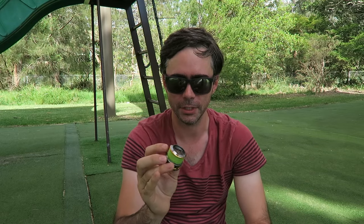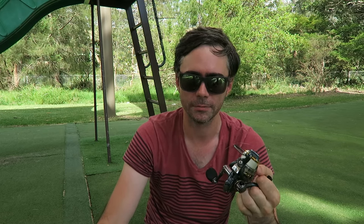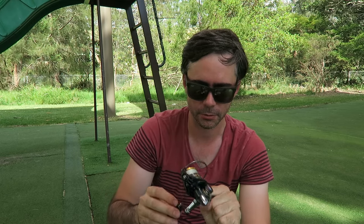Having the two spools has actually been a real time saver. A lot of the time I'll start fishing with the braid and tie on a leader, and then as soon as the leader's too short, or if I break off or something like that, I can just switch straight to the four pound fluoro spool and I'm straight back into fishing — I don't have to spend the time to tie a new leader.